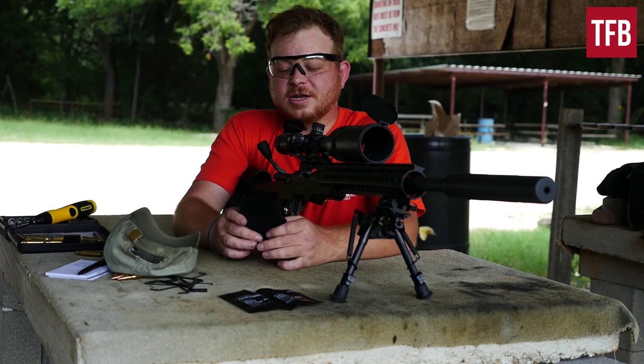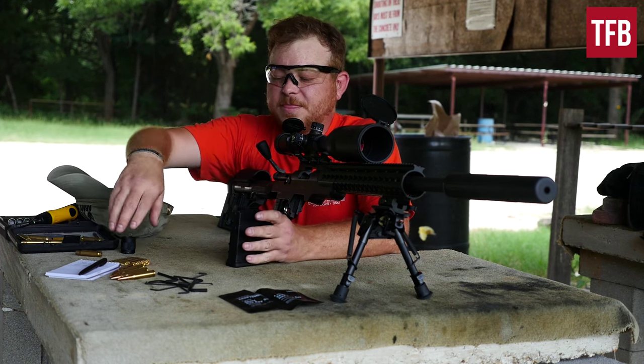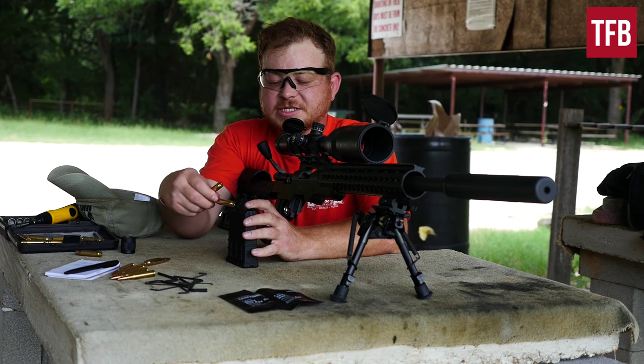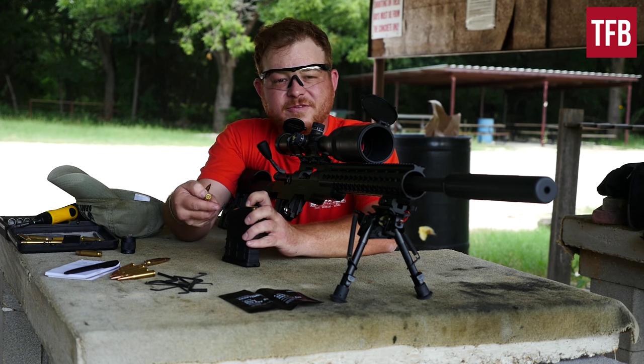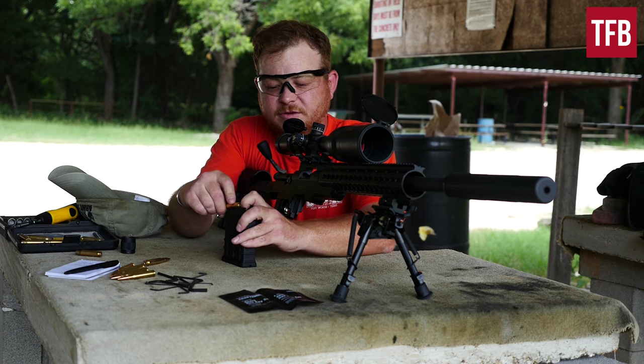Something I wanted to touch on is the mags — I've got a little bit of a grievance with those. When you load them up to full 10-round capacity, they bulge out a little bit and they're very tight to get into the mag well, which I think with a closed bolt would be kind of difficult.